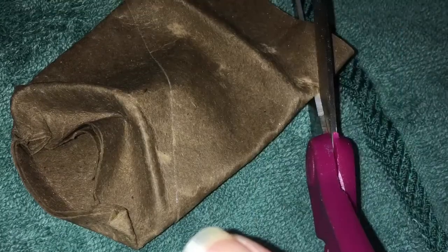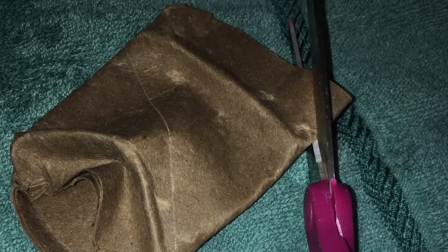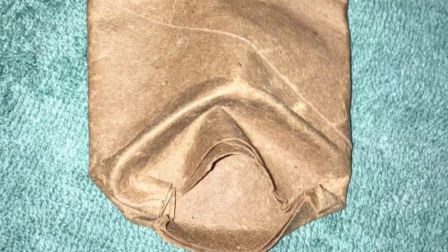Play around with it until you like the nose and mouth shape. If you'd like to change the shape at the top of the mask, you can do it with scissors. Allow several hours to completely dry.